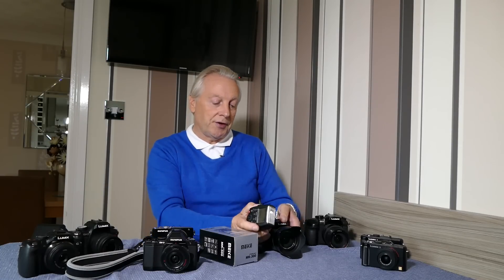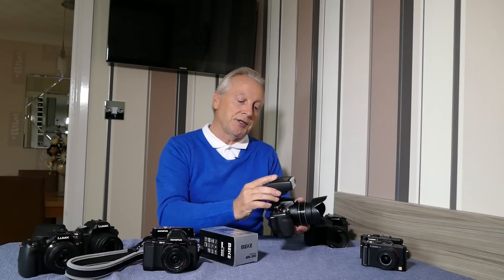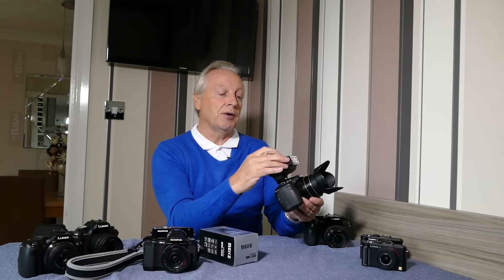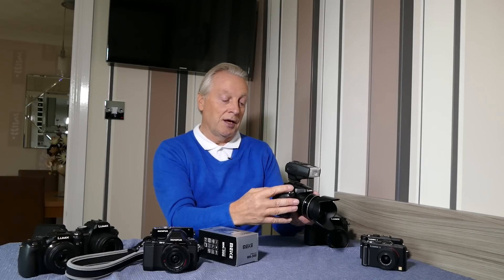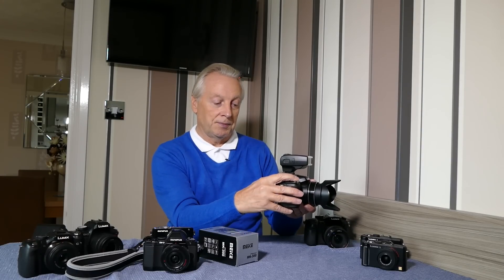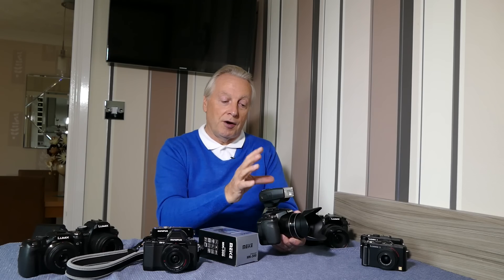If I now transfer that to the FZ200, which doesn't use the pre-flash system — it uses the integration method. When I connect this flash unit it's still in TTL mode and it is communicating with the camera. But you'll notice that even though I've got f2.8 set as an aperture when I fire the flash, it's just one exposure at full power. So I get a totally washed-out picture — the flash wasn't extinguished by the camera saying it had enough exposure. So that is the problem of the compatibility mode.